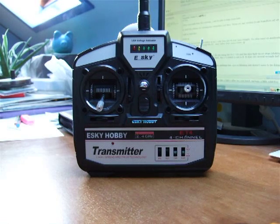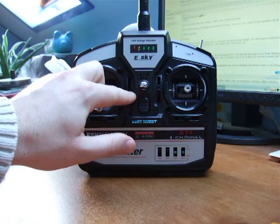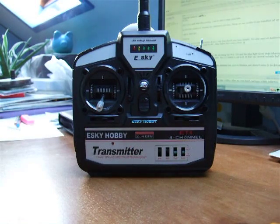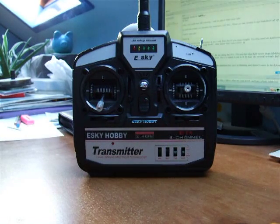First thing to do is to ensure both your throttle and your throttle trim are set to zero. All other trims just as they were.